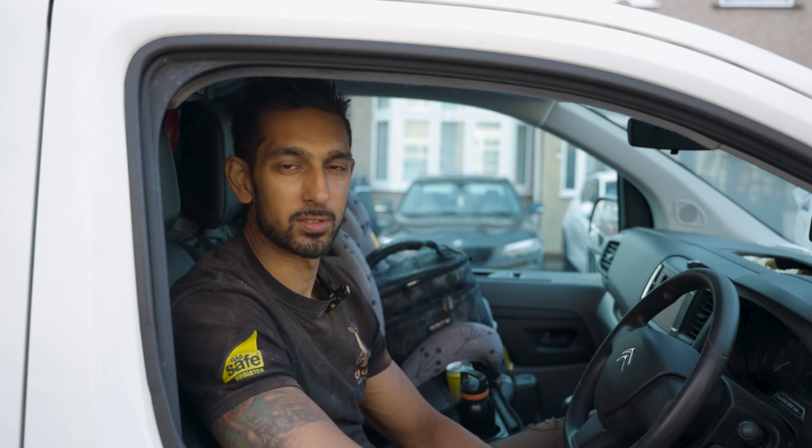Hi, I'm Chirag from CP Utility Solutions and I'm here today with the Professional Heating and Plumbing Installer magazine, and we're here today to talk to you about the Fluesnug by Talon.